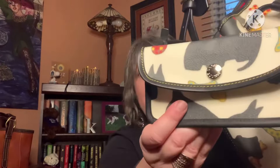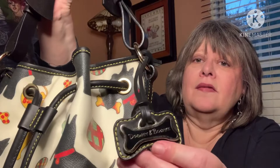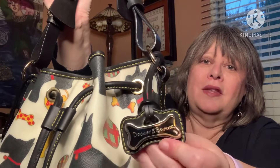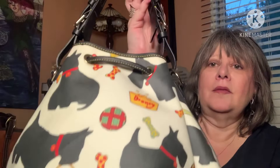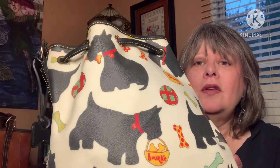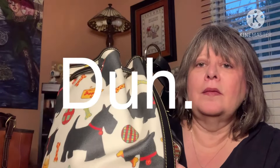This bag has the great strap, and this one came with an extra piece that still has the tag in it. Instead of a Dooney & Bourke patch, it has this really cute dog bone hang tag that I think is just adorable. Here's the back — the word Doooney is written on the food bowl there. You can see the pattern a little bit better on the back, with cute Scotty dogs everywhere and dog bones and things like that.